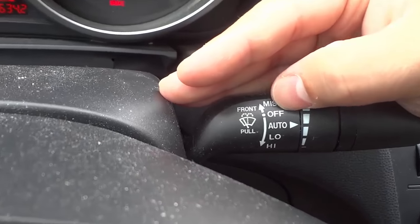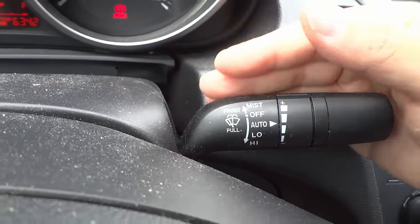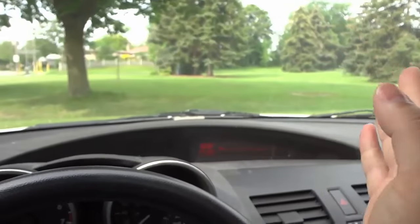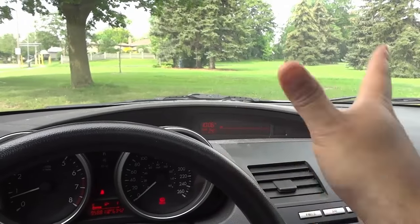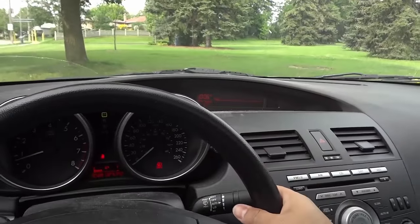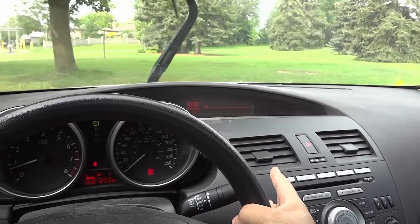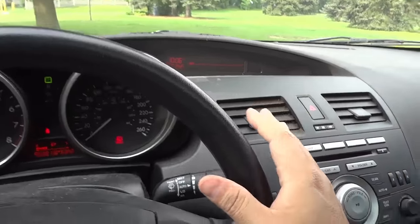You'll notice that if I push the lever up, it goes to mist mode. In mist mode, if you push it up it'll automatically go back to off, but it'll just use the windshield wipers a few times. I'm going to flick it up and release it — sometimes they go once, sometimes twice if you hold it a few seconds. You can also hold it up and they'll keep going until you release it.